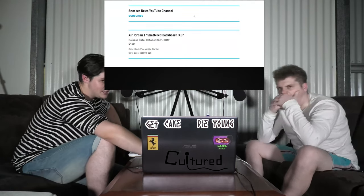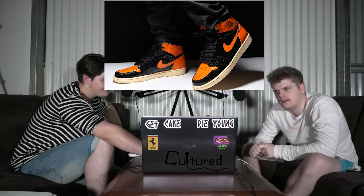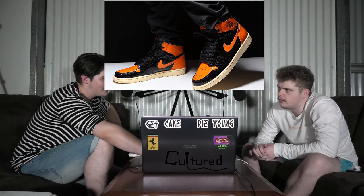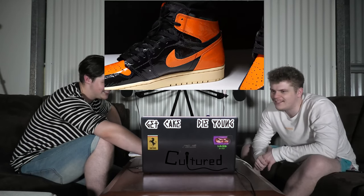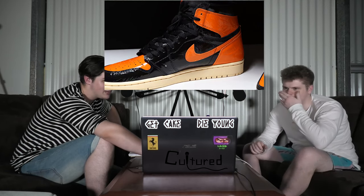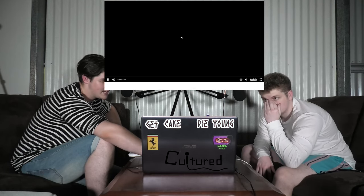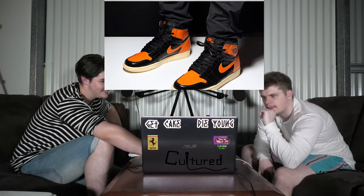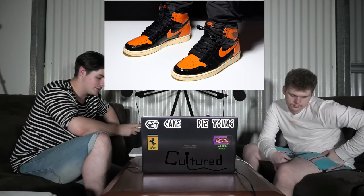This is the Air Jordan 1 Shattered Backboard 3.0, releasing just in time for Halloween. It is orange and black, like the other two shattered backboards — that's like the color line. It just looks the exact same. This has got like some shiny shit on it. It looks shit — like someone spilled oil on it. It's got wrinkles and shit in it. Someone's polished that shit. It's quite horrible. These ones are releasing $160 on the 26th of October, which is Saturday.